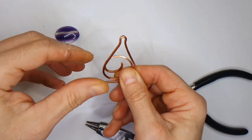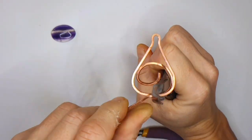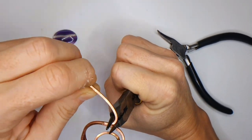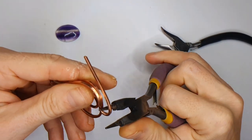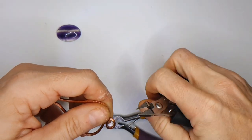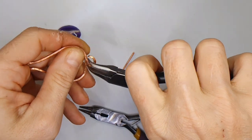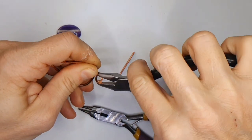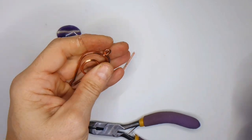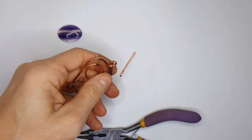Keep adjusting until you're happy with the sizing. Next, we're going to create a little loop at the bottom — this is optional, I just like to have a little section there. Take your round nose pliers and loop around the bottom section. It's always better to have a bit of leverage. With thick wire it's very difficult to bend short sections, so I always work with a little bit more wire than I need. Shape the loop with a pair of pliers until you're happy, and try to make it as central as possible to the pendant, then trim off the end of the wires.